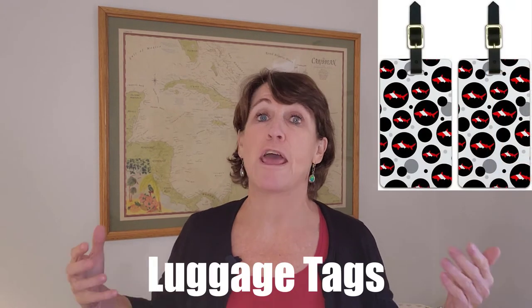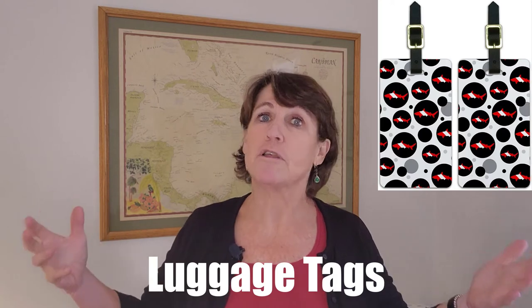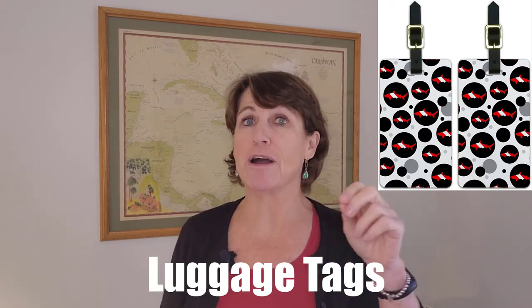Another scuba gift I recommend are these luggage tags. They're just fun and practical because we all know how much luggage looks alike these days. If you have these on your dive luggage or regular luggage, you will be able to spot it on that conveyor belt right away. They come in a set of two with leather straps so they should last a long time, and you can also choose from different patterns.